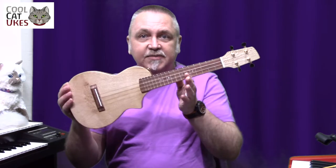Hello. I'm going to show you today a ukulele I've just had made by a company called Tin Guitar — Rob Collins of Tin Guitar up north — and he's made me this.